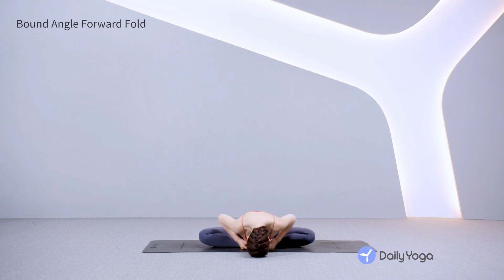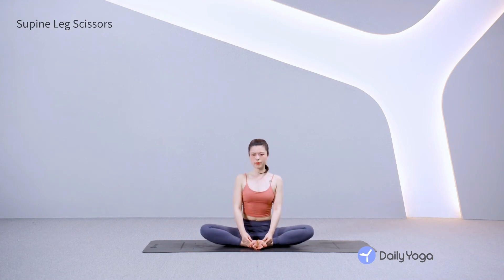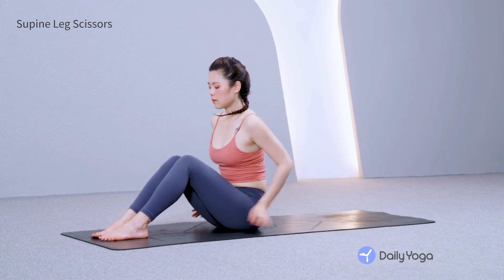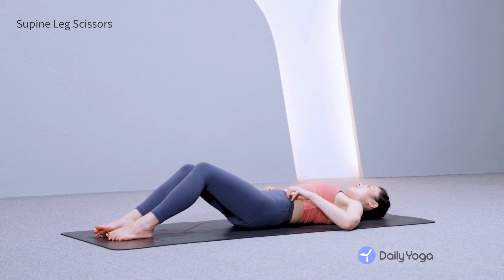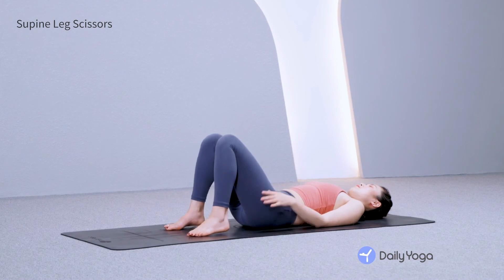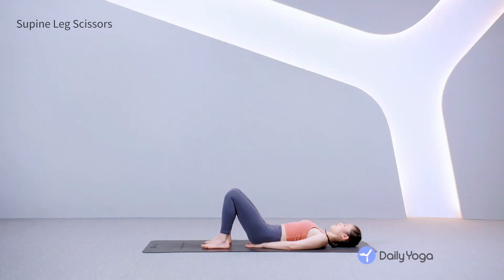Relax your eyes and jaw. Relax your low back. Inhale, come back to seated. Draw the knees together with your hands. Now come to lie down on your back. Bend your knees. Feel your low back planted on the mat, tucking the tailbone. Slide your hands under the back of your hips and draw the abdomen down.